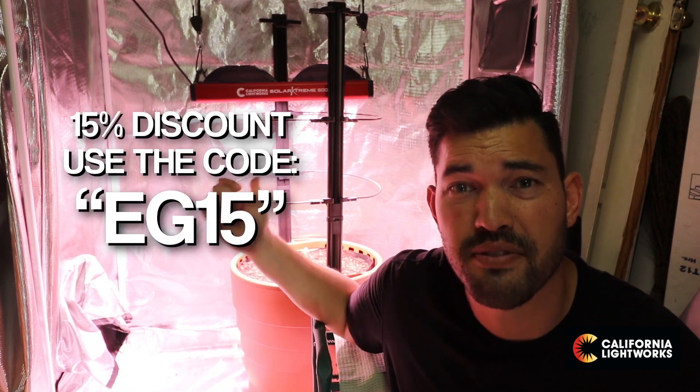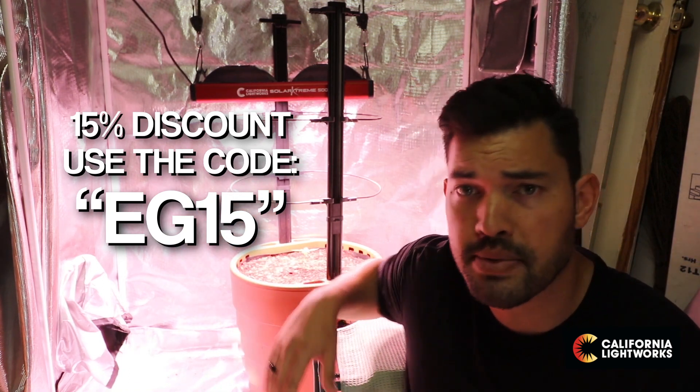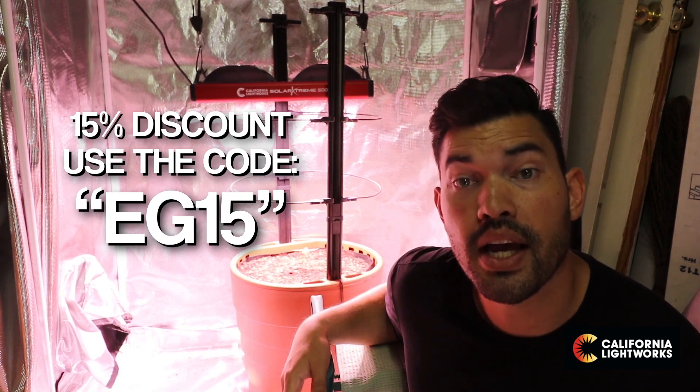The California Lightworks Solar Xtreme 500 is lighting up my very first hemp grow, which will become a series here on the channel. A huge thank you to them for providing the light — they also sent over a discount code: EG15 for 15% off, which takes about $72.50 off the sticker price and brings it under $400. If you guys have any tips on growing hemp for the first time, let me know. Very solid light for the price — full spectrum chip on board LED at $450 retail, a little less with the discount. It seems like a fantastic deal for all the specs. I'll see you guys on the next video — good luck in the garden and keep on growing.